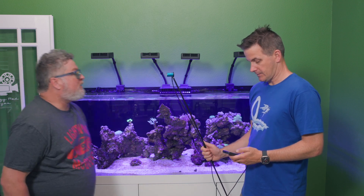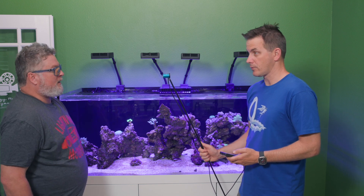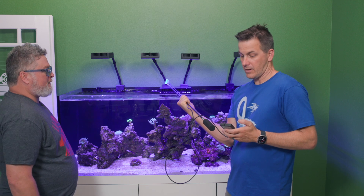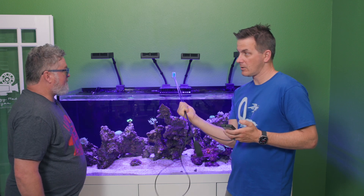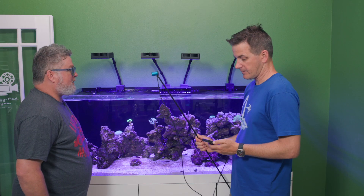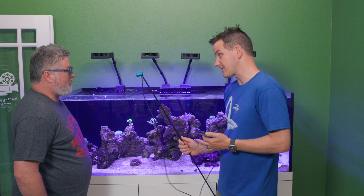Check, check — can you hear me? You've gotten brighter but it's still only at four power. You're still only at four power, okay, but we've got twice as many lights on now.